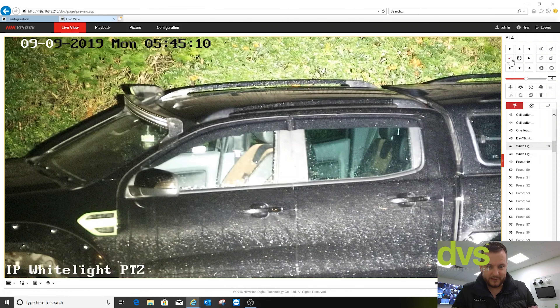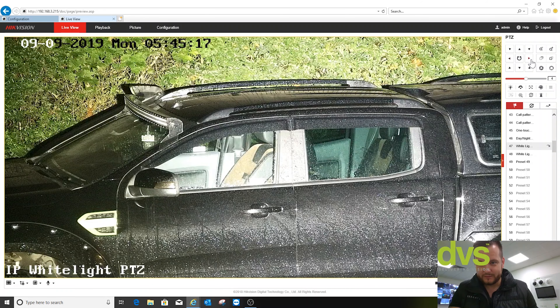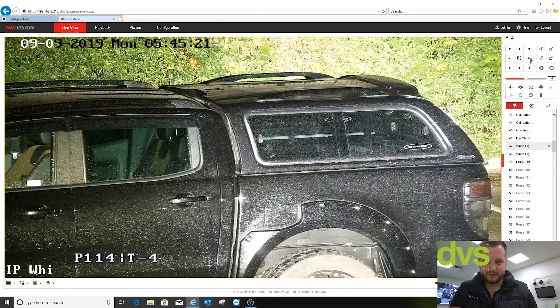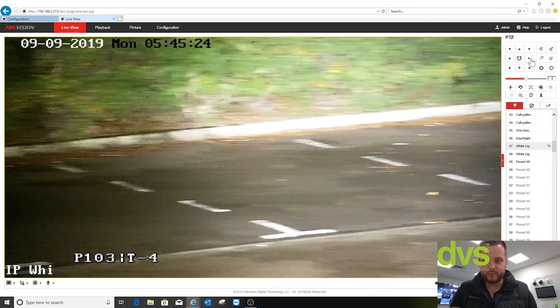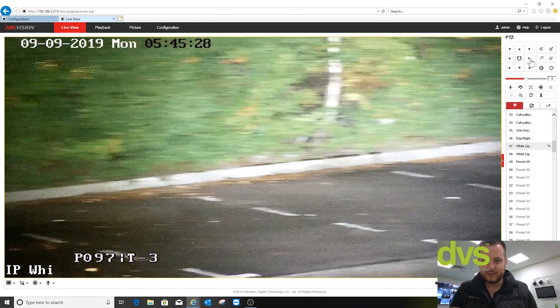Should there be anyone doing anything suspicious inside that truck, the white light illuminates it sufficiently for me to see what they may be doing — and there's nobody in there obviously, I'm in here. Again, we could perform a scan of the site. You can see that white light really does prove beneficial.